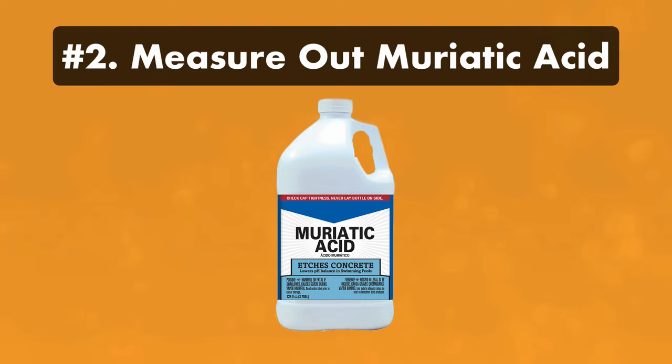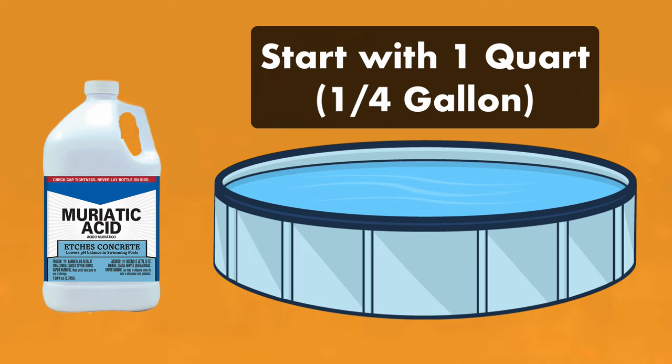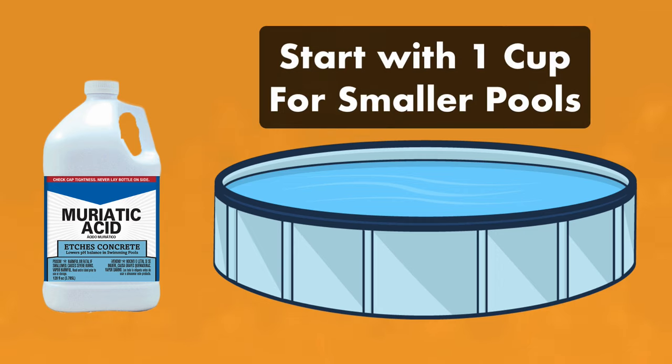Step two: measure out your muriatic acid. Calculate how much you'll need to lower your pH into the normal range — you can always add more later, so start slowly. For example, if your pH reading is above 7.8 and you have a 15,000-gallon pool, start by adding one quart, or a fourth of a gallon. If you have a smaller pool, start by adding one cup of muriatic acid at a time.